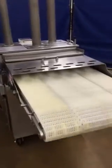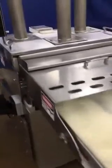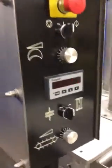There you can see the conveyor belt running, and here's the control panel. We're going to go ahead and start up the blade and the cutter.